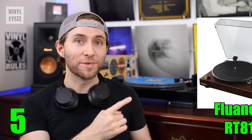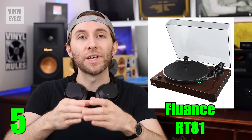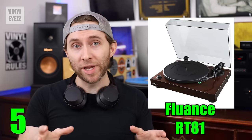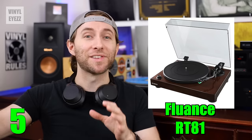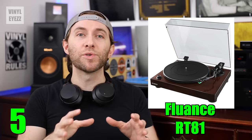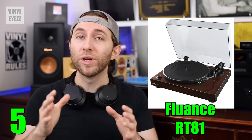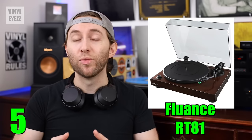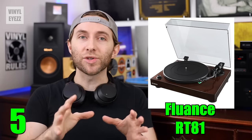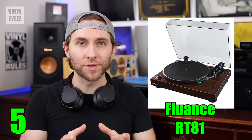That covers the 12-inch albums, like the ones you see on the wall behind me, and also the smaller 7-inch singles. It also has a built-in preamp, so you won't need to run out and buy one of those separately, which is going to save you some money. It comes with the Audio-Technica AT95E cartridge, which features an elliptical stylus, or record needle, which sounds really good. It also has a counterweight at the back of its tonearm for a more accurate tracking force.